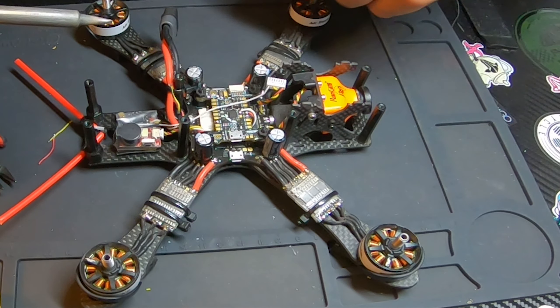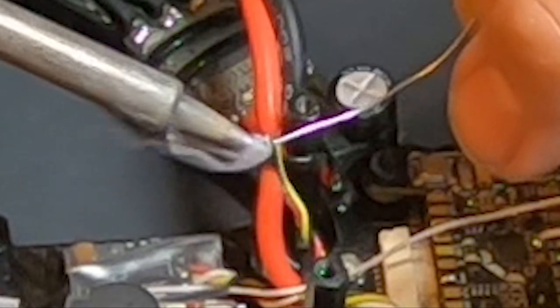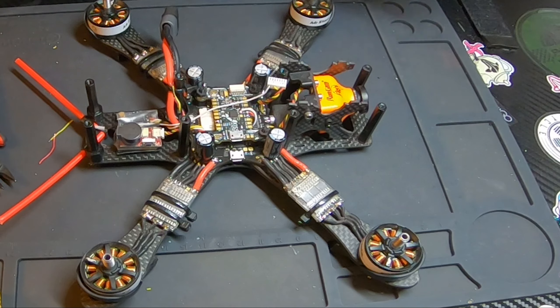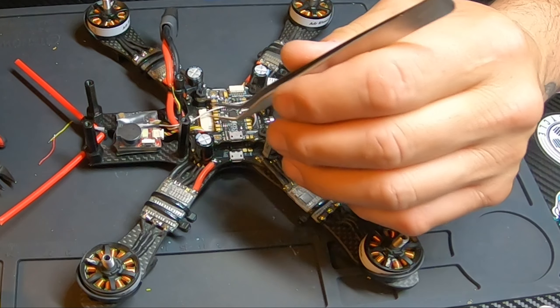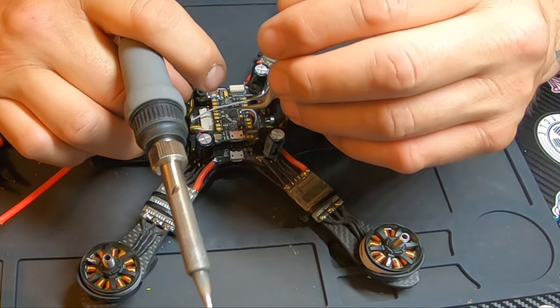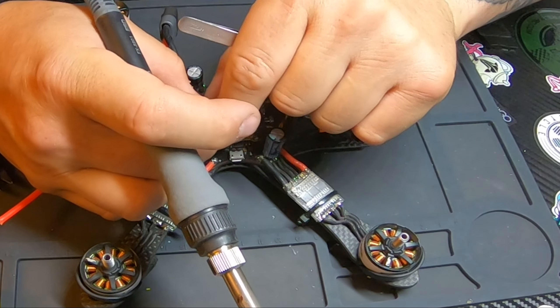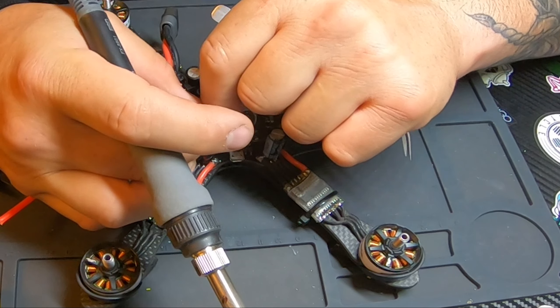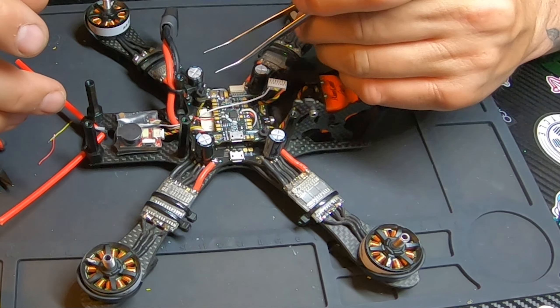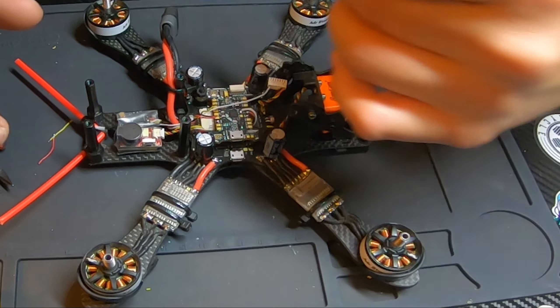Now that's done, we're going to tin these wires — one, two, three. Now, like I said, we're going to work in order from furthest away to closest. I'll give the wires one twist to get them back where they're supposed to be, and start off with the yellow wire.